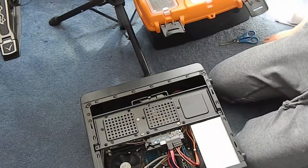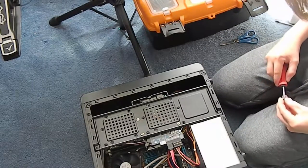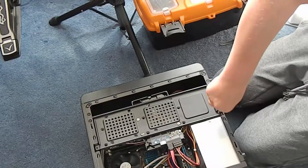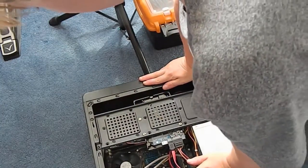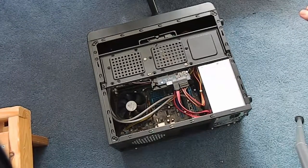What screws does this have? Will this do? Apparently. Not going to lie, building in this case was quite a challenge, but we've managed to do it. Now I've got to put the panel back on.